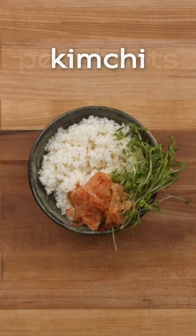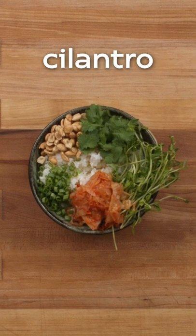For the full recipe, check the links in the description below or go to blog.monitorspantry.com.